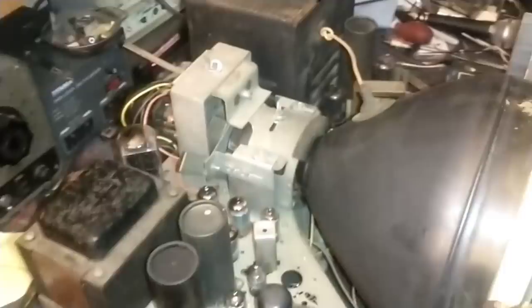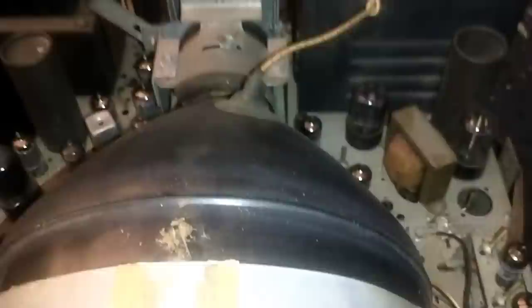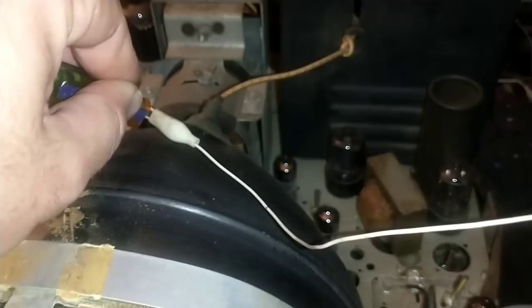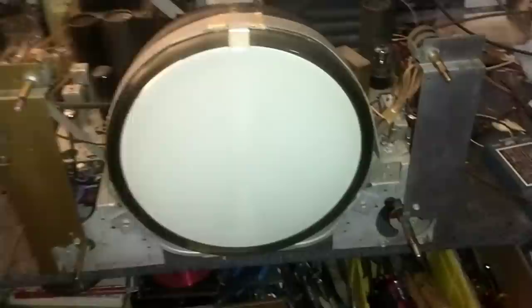I have a feeling that this CRT may be a dud. That could have been from shipping injuries, which sucks because it has hot emission on it, but unfortunately it's not producing a screen. So let me go ahead and discharge this — here's my primitive discharge tool, which is just a clip into the chassis. Hold this to the high voltage lead. We should be good there. I think what we need to do now is pull the CRT out.